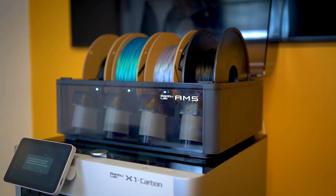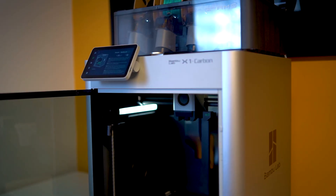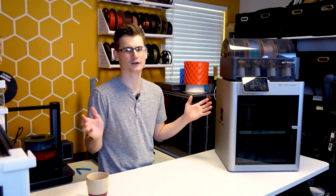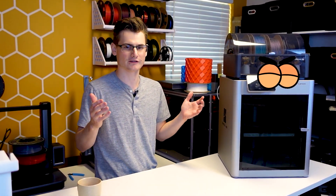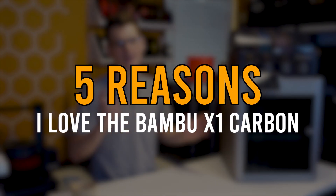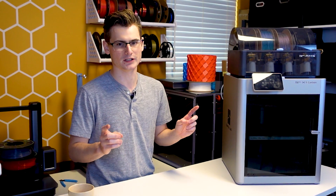No one wants another review of the X1 Carbon, and I'm fully aware of that. I'm sure all of you have seen way more reviews than you ever wanted to. But because I haven't made any content on this machine and I've had it for a while, I do have a small list of things I really want to share with you, and I am confident that one of them is going to be new to you.